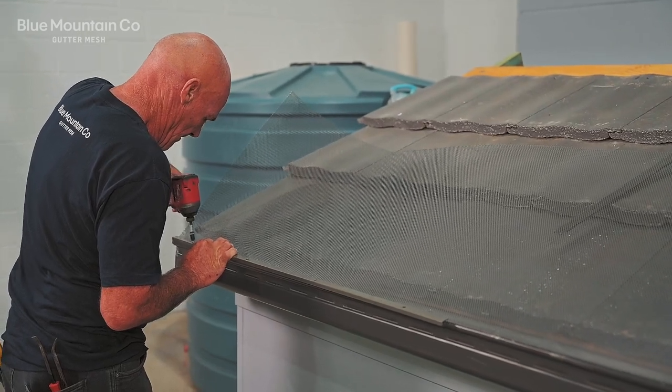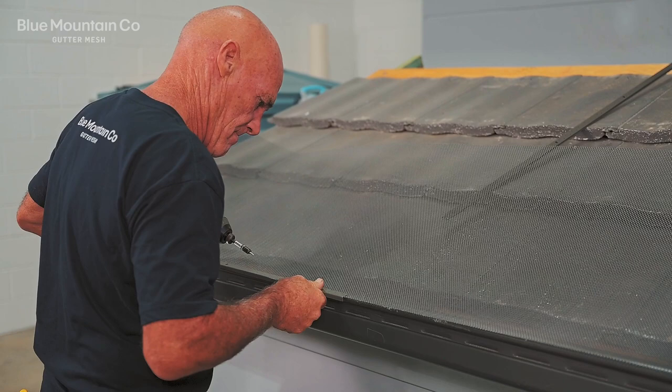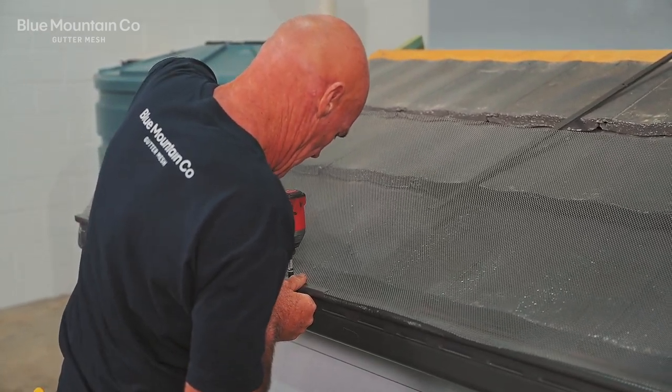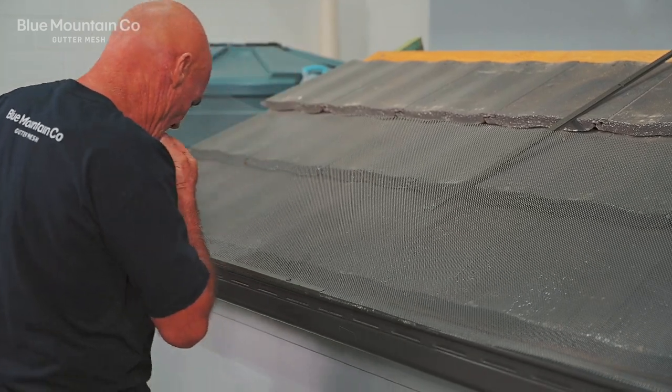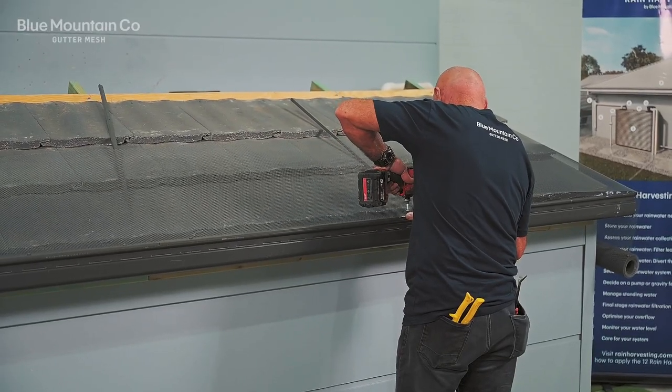We're putting in a screw into the first position of the gutter trim and then we're going to put a screw in the final position. That's going to help us get it all set up so that we can go and put the remaining screws in the middle. Then just continue this along the edge of the roof.